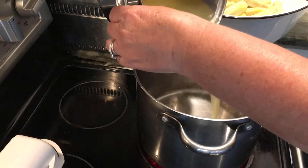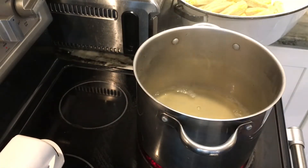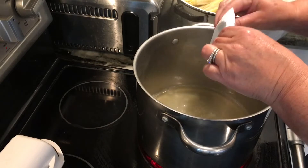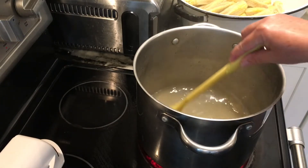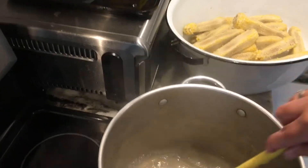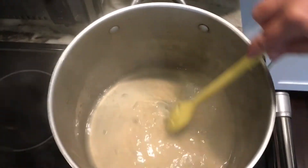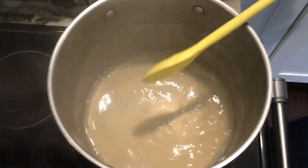Into a bigger pot, I'm pouring in the three cups of strained corn juice. I'm going to add in one pack of the pectin and give that a good stir to get it dissolved. I've got my heat set and I'm going to bring this to a boil. I also have three cups of sugar already measured out sitting by the stove, and once this comes to a boil you pour in your sugar.